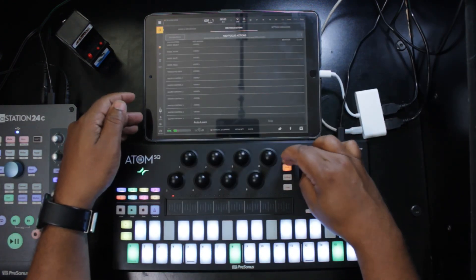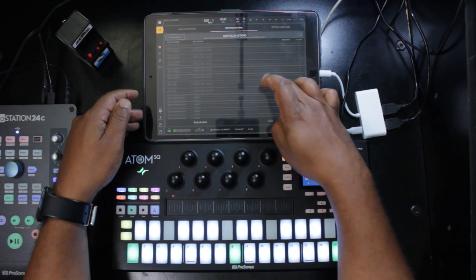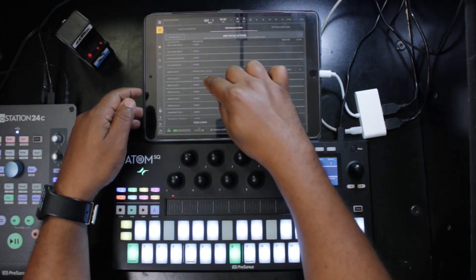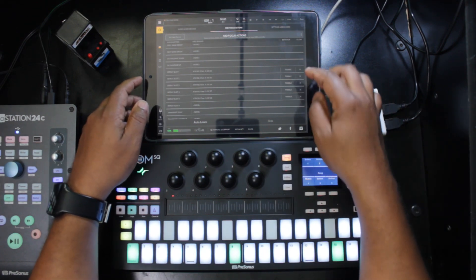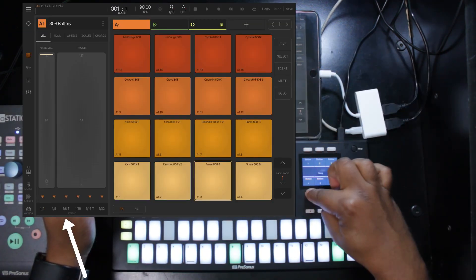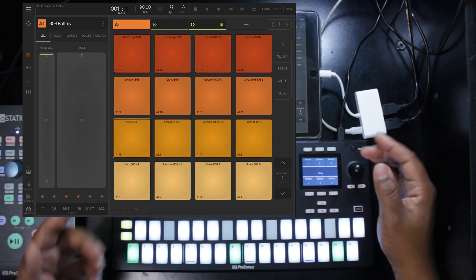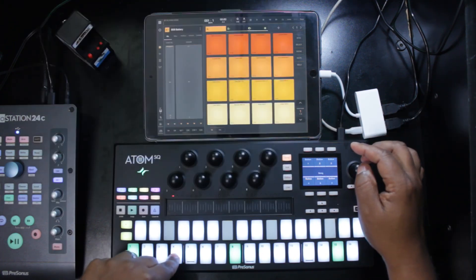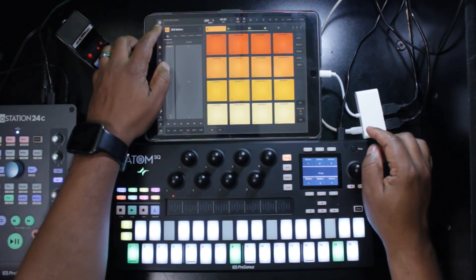The Atom SQ also has six assignable buttons on the Song menu screen. I assign these to the repeat slots in BeatMaker 3 — Repeat Slot 1 to button 1, 2 to 2, and so on. Change the mode from Toggle to Momentary. As I press each button the repeat slots light up, and if I hold one while playing a note, that note repeats according to that repeat slot. You can also press down and change the velocity in real time.